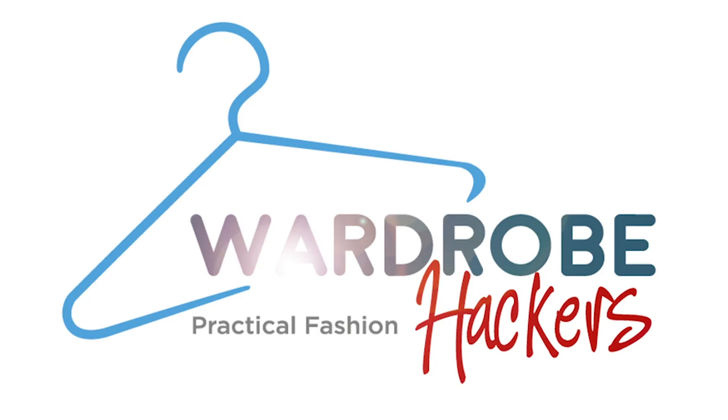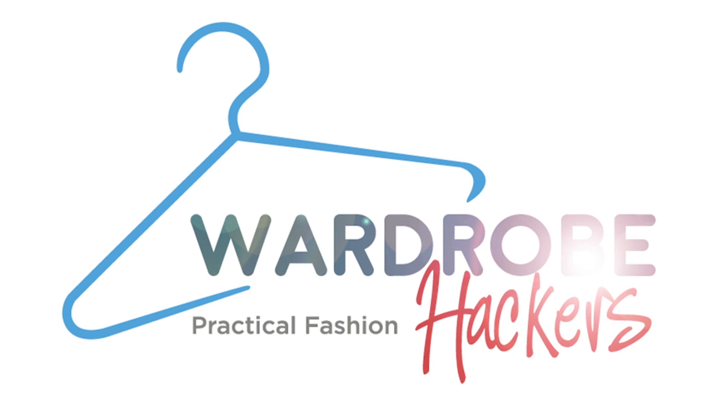Do you want to wear a bow tie but don't know how to tie one? Well, I'm going to show you how to do that in seven easy steps, so stay tuned. Hey guys, Erin here with Wardrobe Hackers, and today I'm talking bow ties. I'm going to show you how to tie a bow tie in seven easy and simple steps.